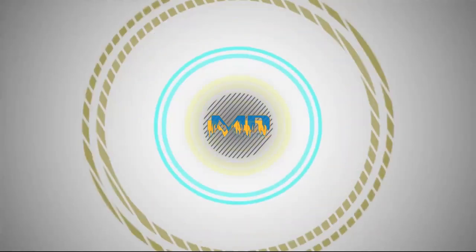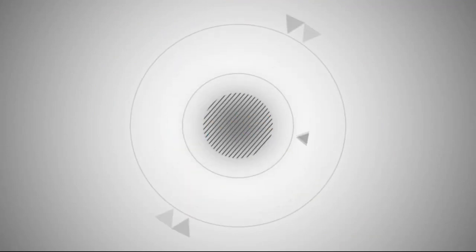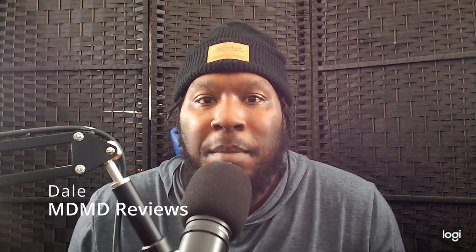Hi, I'm Dale from MDM Reviews, and today I'm going to be doing a review of the Jamello Dynamic Mic Preamp. I recently purchased the Jamello Dynamic Mic Preamp.